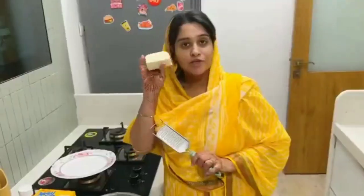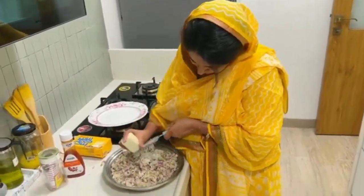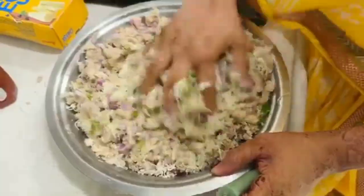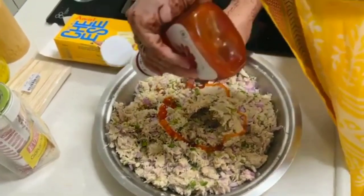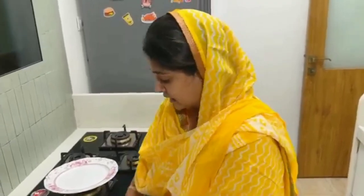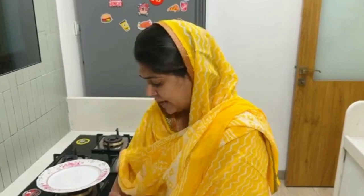You can add cheese according to your liking and grate it in. Lastly, to give sweetness, I really like this sauce — we will add some sweet chili sauce. But you can avoid this completely if you prefer. You can add flakes, oregano, or anything else; it will taste very simple and very good.